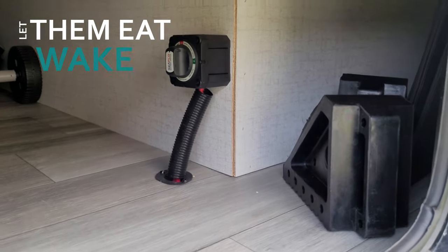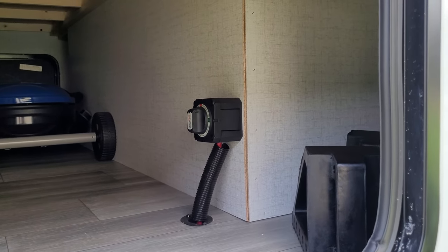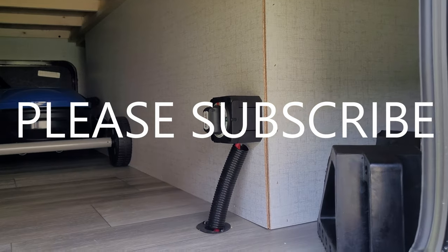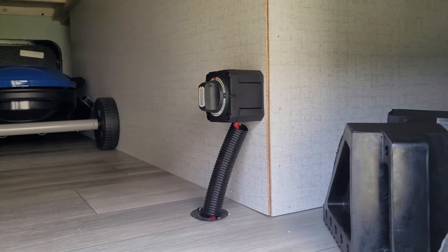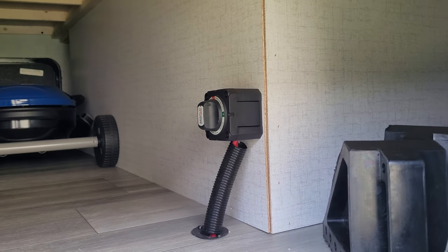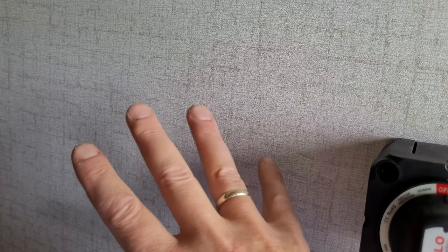I'm going to install a sine wave inverter in the RV. Basically I want to have AC power when I'm not hooked up to shore power. I got a Renogy 3000 watt sine wave inverter — 3000 watts is a lot. The only thing you can't run on that is the AC, but my wife can blow dry her hair, curl it, we can use the microwave, et cetera. My plan is to mount the inverter on this wall and use a 300 amp resettable fuse to control on/off so I can totally disconnect it from the system.